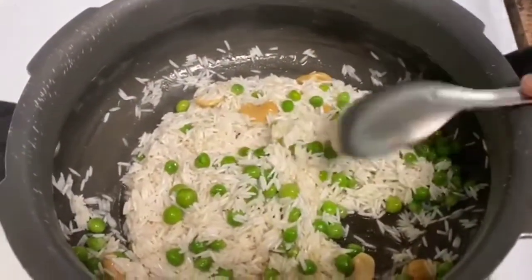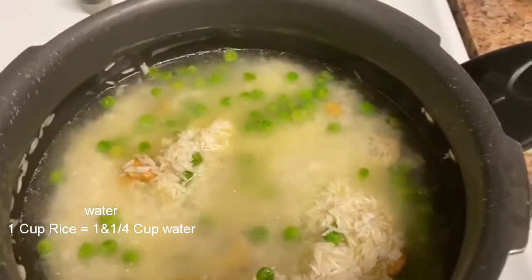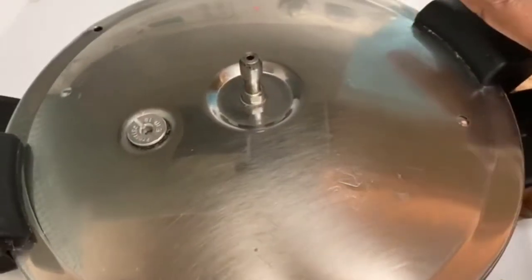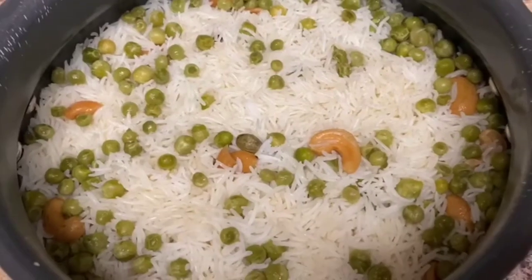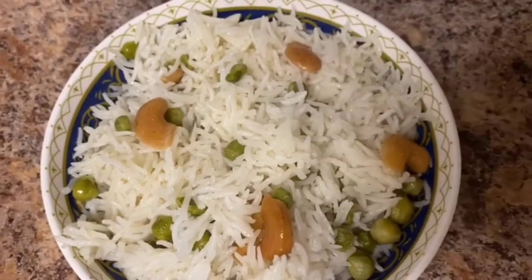Cook the rice in a cooker. After cooking, the pulao is ready. If you try it, leave a comment. Like and share the video, and subscribe to my channel.